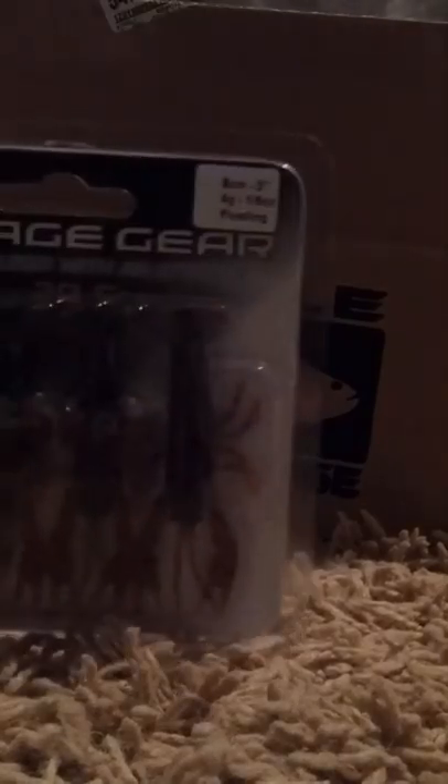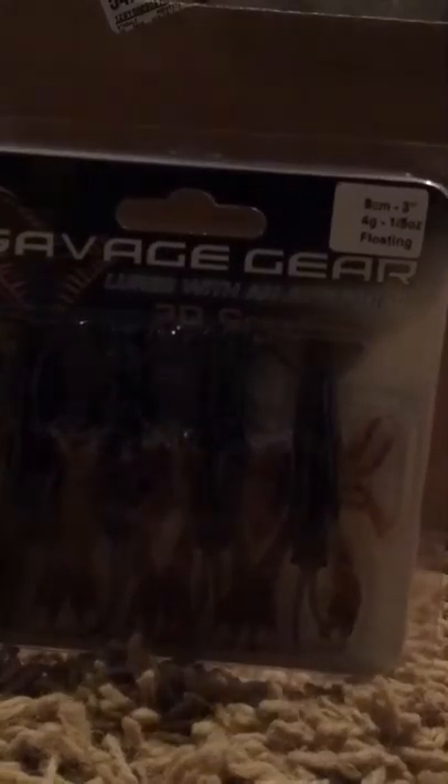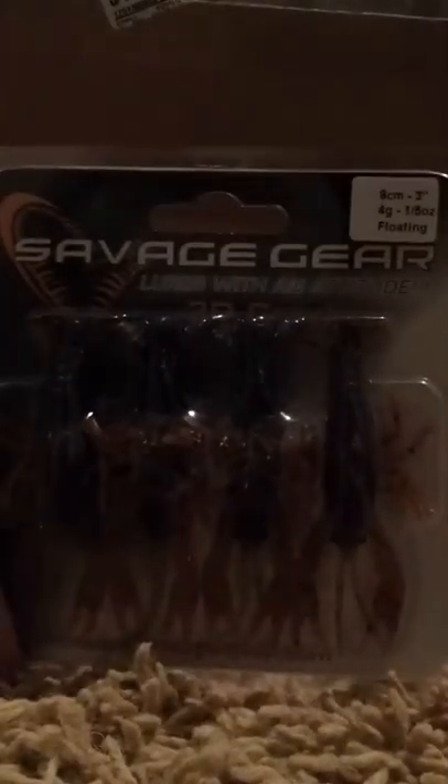First up, we got the Savage Gear 3D Crawfish, 3-inch spring crawfish color. It costs $9.99. You gotta buy a specific hook to go with it, but they are just so realistic. I bought them and I'm trying them out.